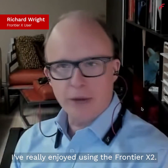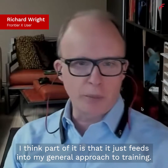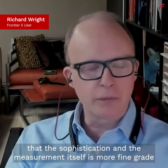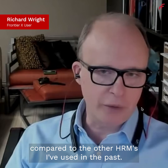I've really enjoyed using the Frontier X. Part of it is that it feeds into my general approach to training — I like the data. I've also found that the sophistication and the measurement itself is more fine-grained compared to the other heart rate monitors I've used in the past.